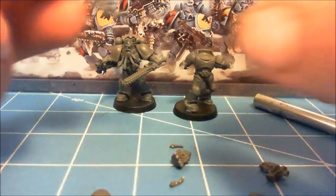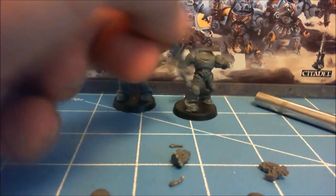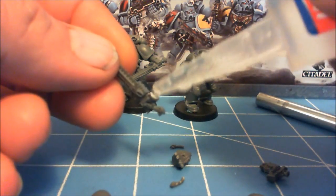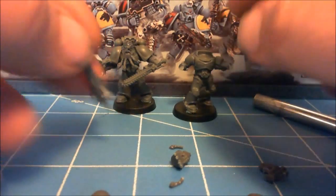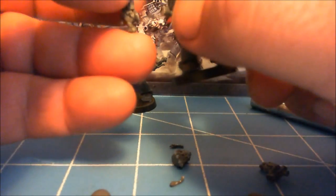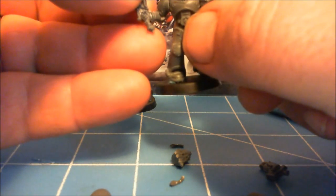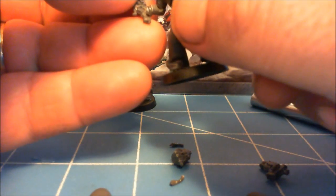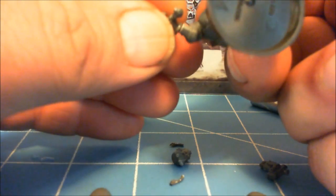Add the sword. I cut it at the wrist to rest, so that will allow me to pivot the sword on the rest and step it into a swing. We'll cut the wrist out a little bit like that to get the swing pose going.